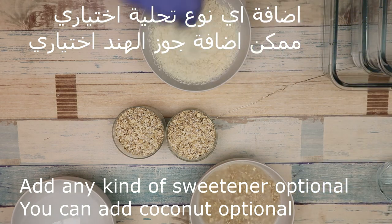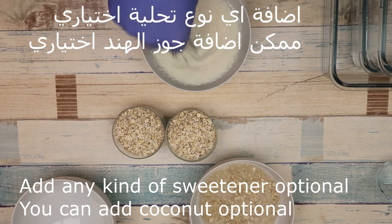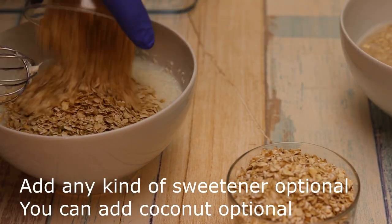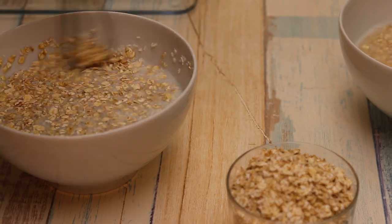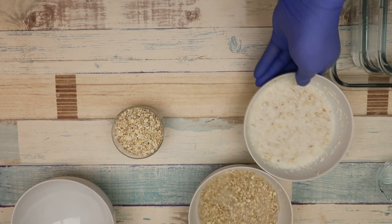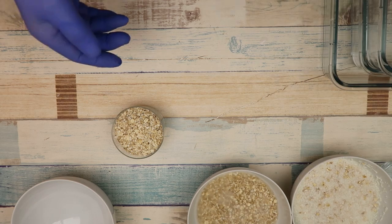Milk is a very important ingredient. We can add sugar or milk. We add a cup of water and leave it for 5 minutes to absorb.